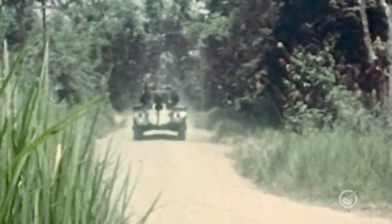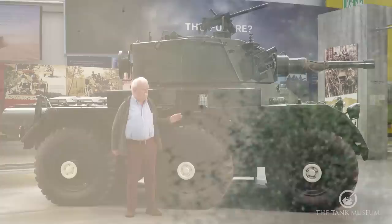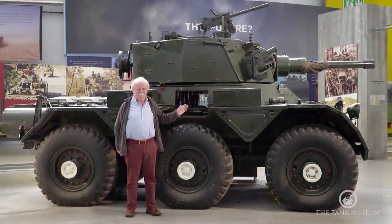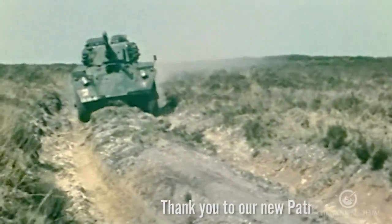We're going right back to the beginning. Having said Saladin, you'll automatically think of Alvis — but this isn't an Alvis vehicle. It's one of the few built by Crossley, but we'll come to that in a moment. The whole idea of the Saladin was completely novel post-war.